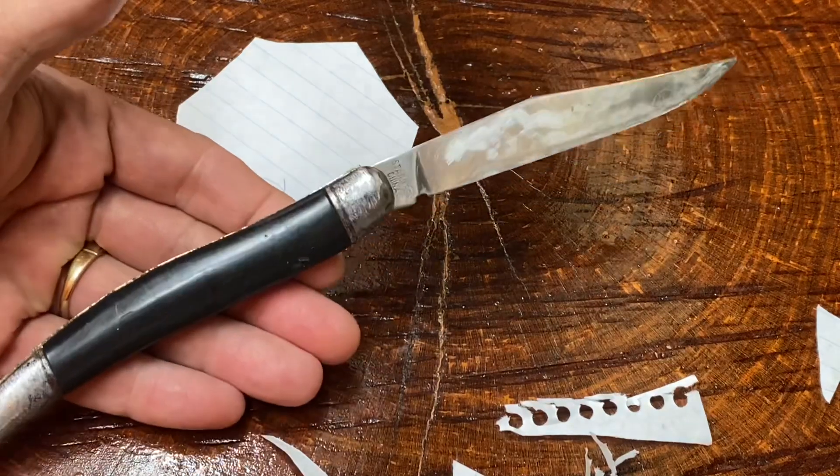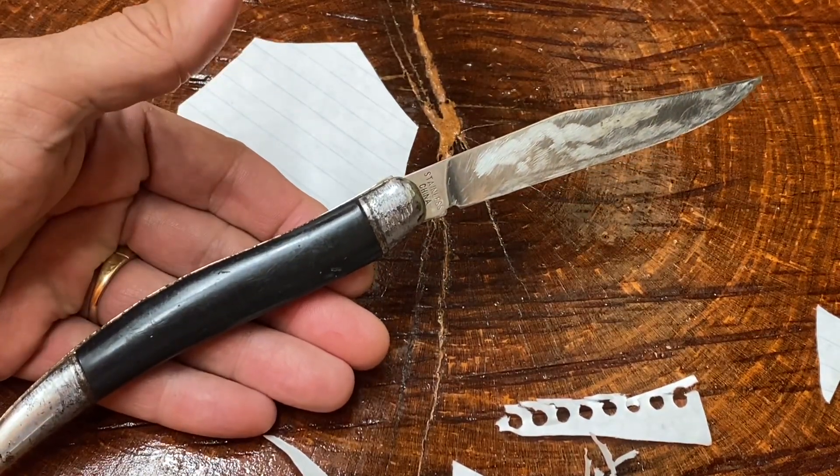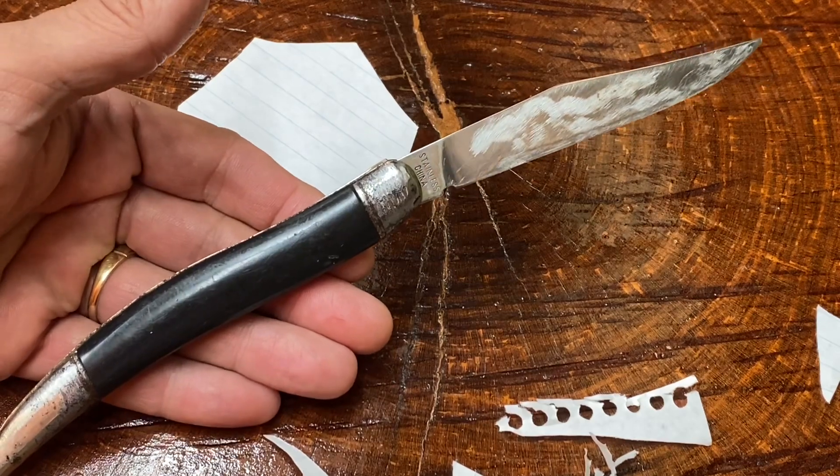Anyway, I'm not going to make this a keeper. This is going to go in my briefcase full of junk knives and I'm going to use this as a giveaway, so one of you guys might end up with this bad boy in the future. Y'all take care — this has been another quickie by the knife detector. God bless, my friends.